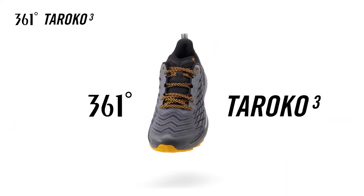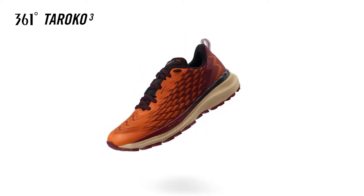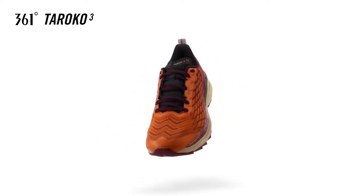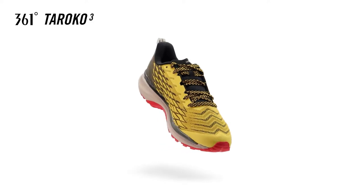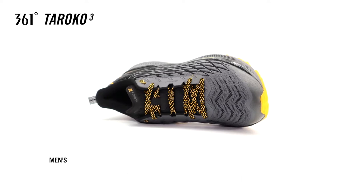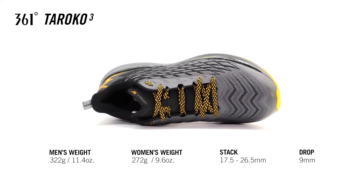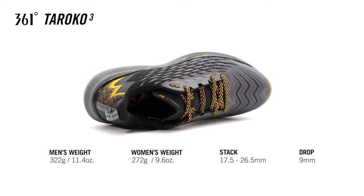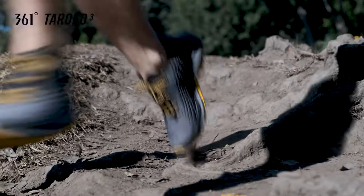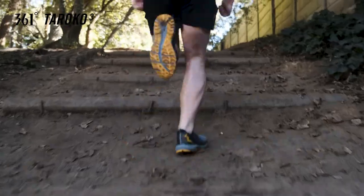The 361 Degrees Turoco 3 is a highly durable, light, fast and flexible trail running shoe. Designed for trail runners who are looking for a new experience in performance and versatility on hybrid terrains and in different running conditions.